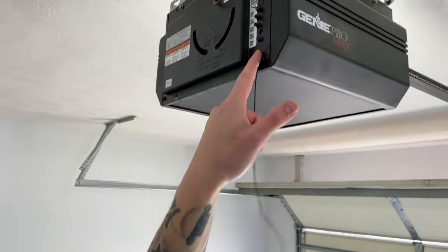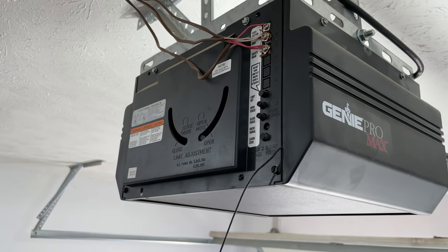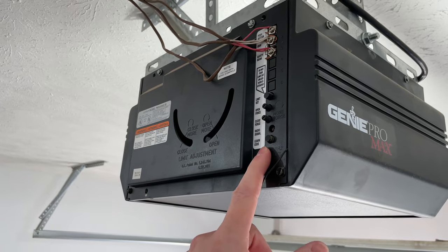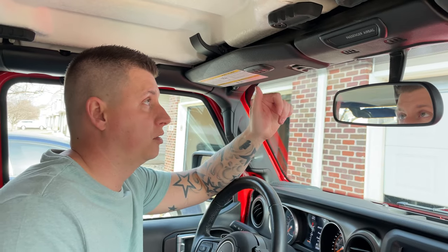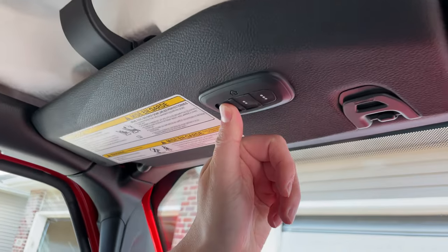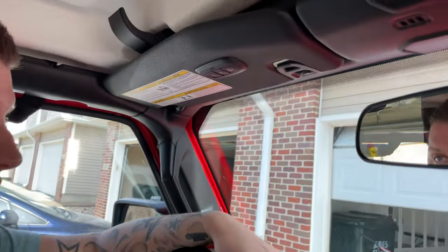If you have a new garage with rolling code, you will need to press the learn button — usually on the back, it'll say 'learn code,' though it may be in the front, so just look around for it. Press it and you have about 30 seconds to a minute to run up to your Jeep. Press and hold on the button that you programmed. At this point you've hit the learn button on your garage door opener, and now hold this for one to two seconds, let go, one to two seconds, let go — and it works.